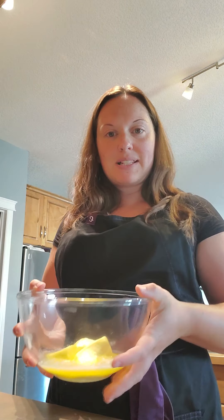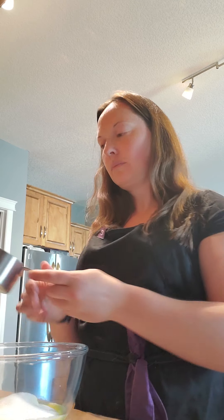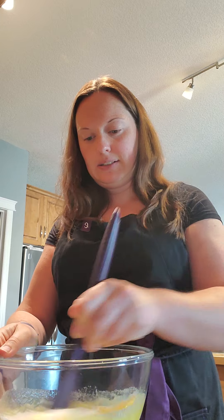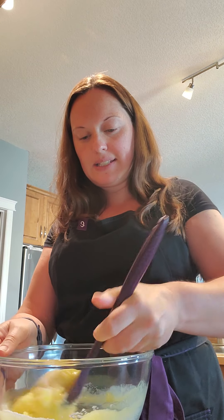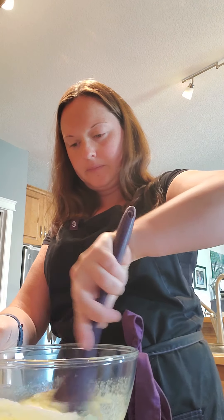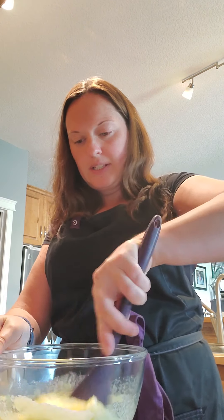In our large mixing bowl we've got our butter. To the butter we're going to add our one cup of sugar and just mix that together — hopefully you guys can all see me here. We're just going to cream this together, and once that's creamed together you're going to add in your egg.